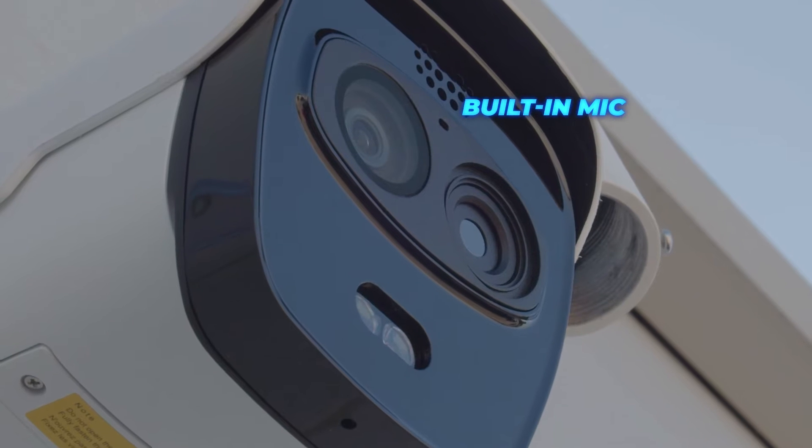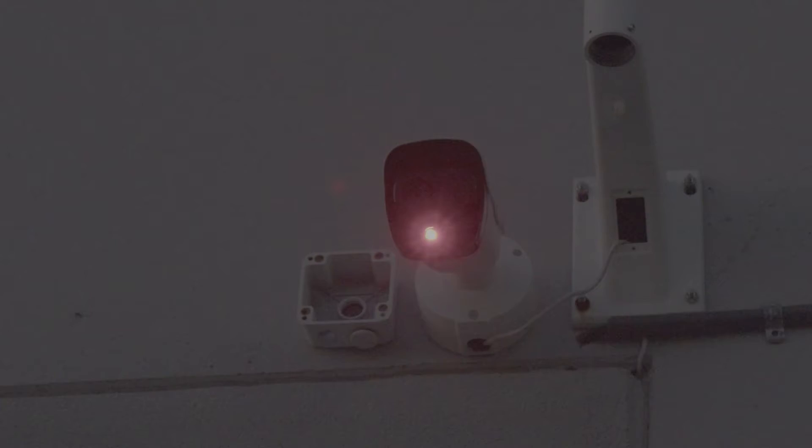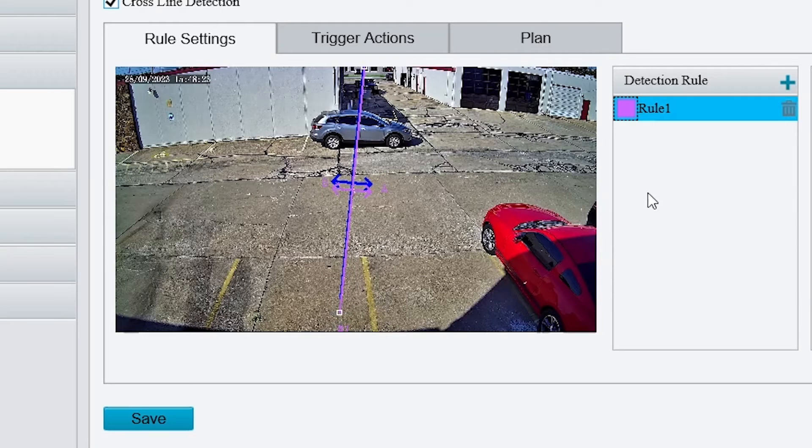The thermal camera comes with a built-in mic, speakers, and deterrence lights. You can set up the alarm and lights to be triggered by intelligent events.